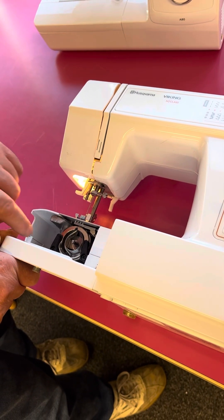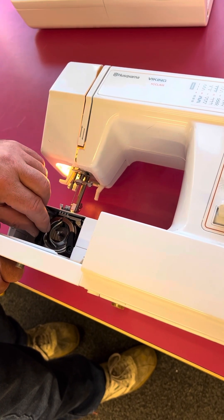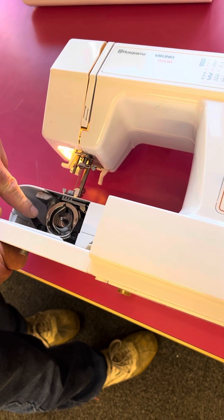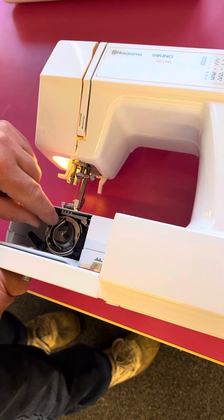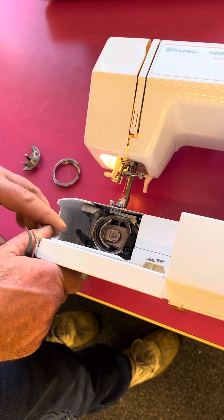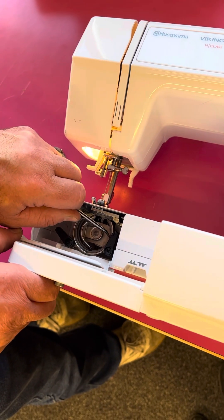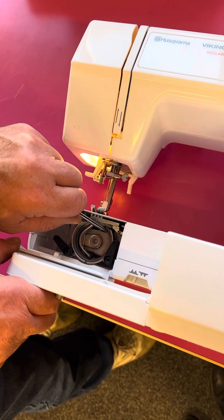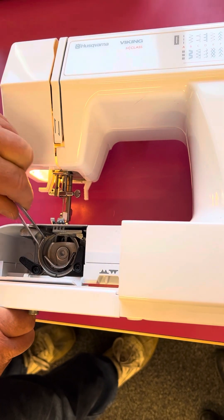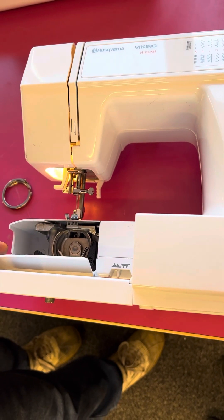First things first, we're going to clean out inside here. We put the machine onto its back, move the left one left, the right one right, and then pull the middle out. We want to make sure there is no lint or fluff or anything on the raceway, which is there and there. We can clean that at the same time — just make sure it's clean and dust free.